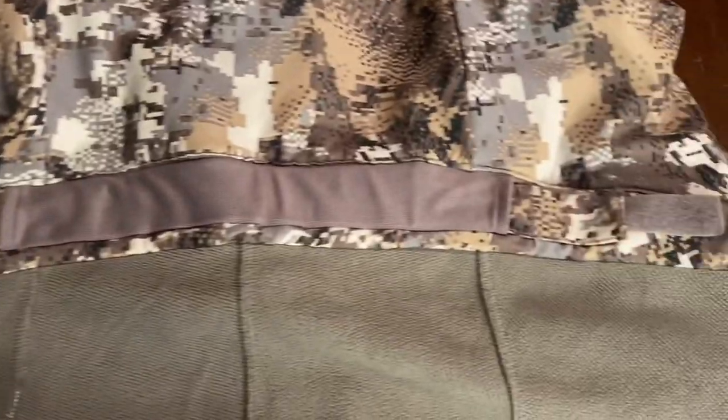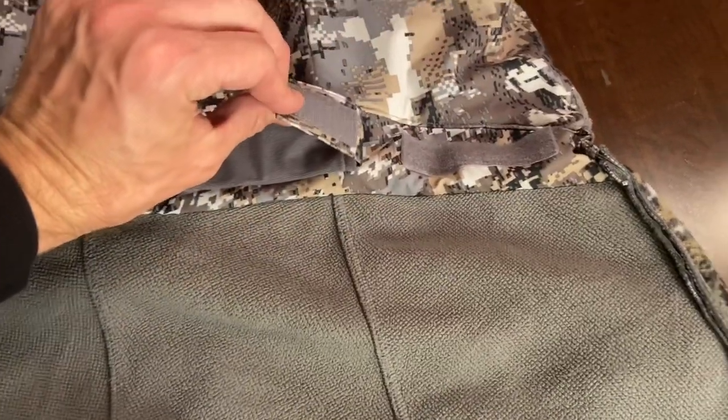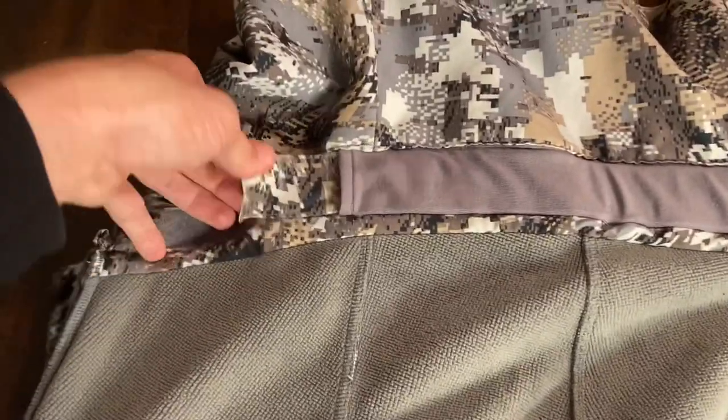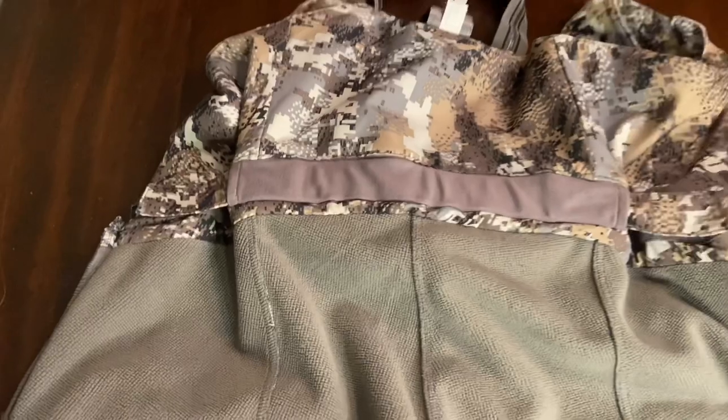With the Stratus Bibs turned inside out, you can see the micro fleece that completely lines the interior. Something really cool Sitka added to these bibs — and the Hudson Bibs as well — is an elastic band that runs across the back, which you can control via Velcro to tighten or loosen the waist. If you're packing in more layers you can loosen them up; tighten them easily with the Velcro on both sides.